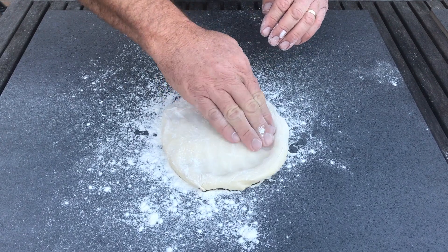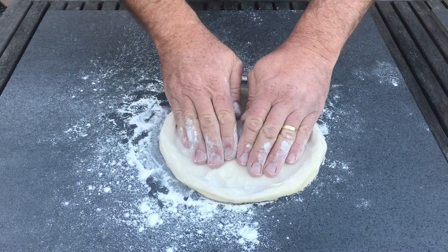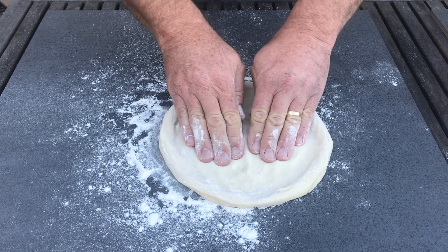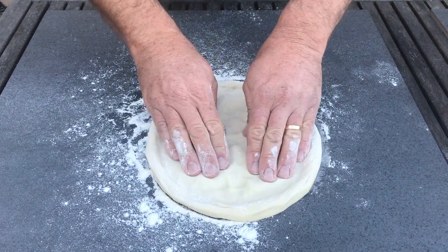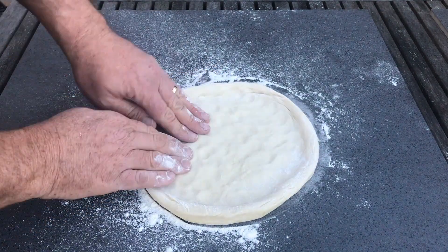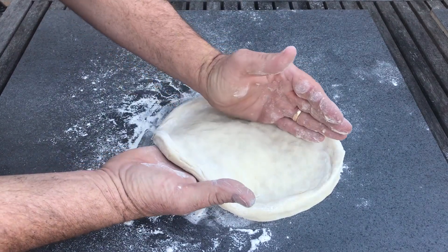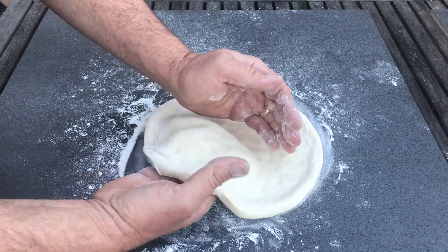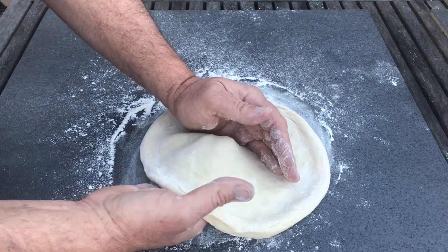I'm just going to lightly flour the top of the dough. Start making our edge, then start patting down the middle, forcing the pizza out after we've formed our edge. Now at this stage we do the stretching part. Slowly stretch it through — don't ruin that edge. We're not making this as thin as last time; it's going to be more of a thicker base.